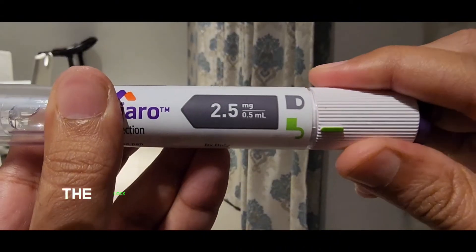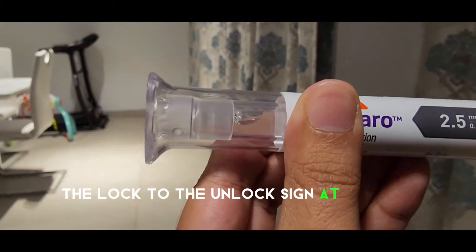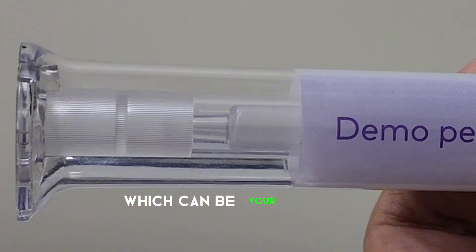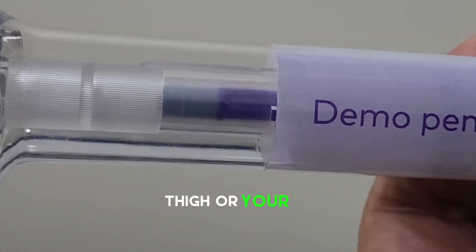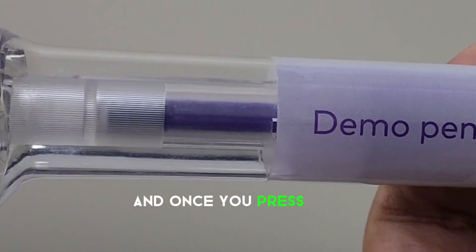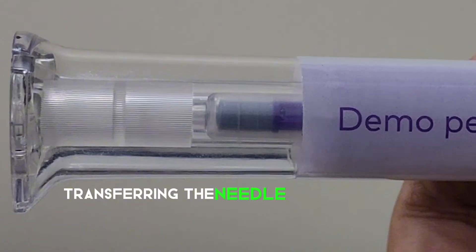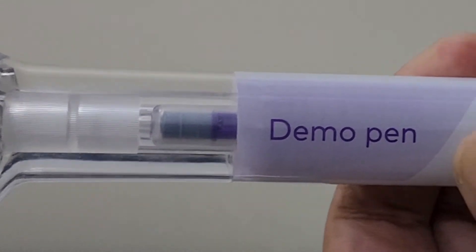you have to move the lock to the unlock sign at the back of the cap, and place the pen device at the site of injection, which can be your abdomen, thigh, or arm. Once you press click, you will see the stroke going in, transferring the needle, and retracting the needle.